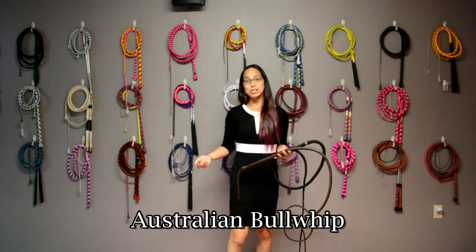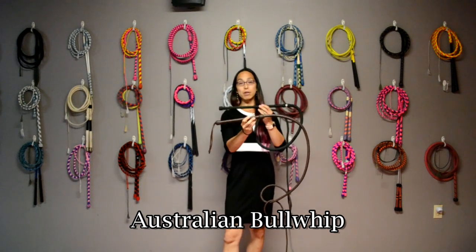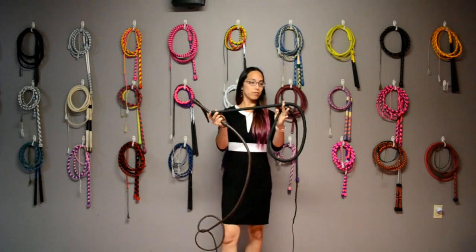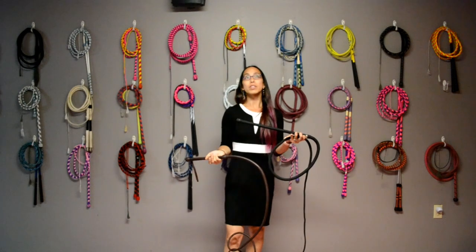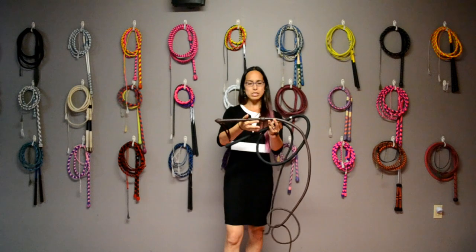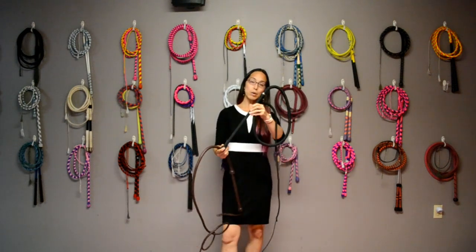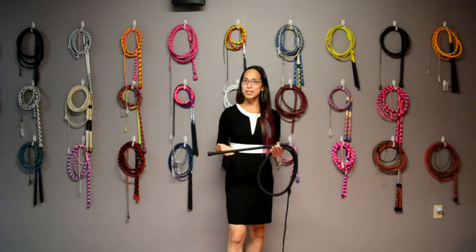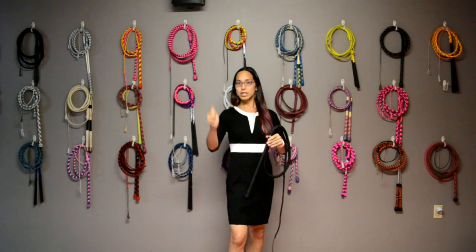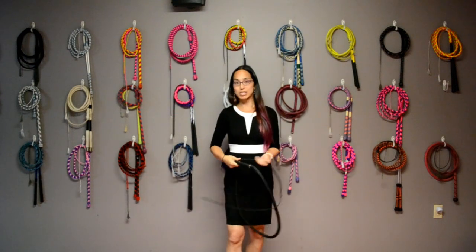The next type of whip is an Australian Bull Whip. The main difference between an Australian Bull Whip and an American Bull Whip is the handle length. American Bull Whips tend to be between 8 and 14 inches, while the Australian handle tends to be somewhere around 16 to 22, sometimes even 24 inches. The longer handle allows you to be a little bit more accurate and range a little bit farther.